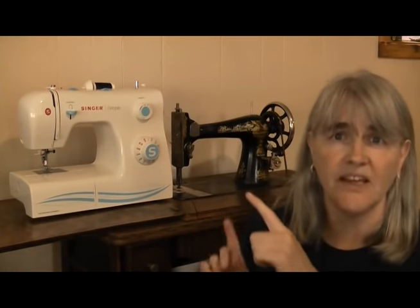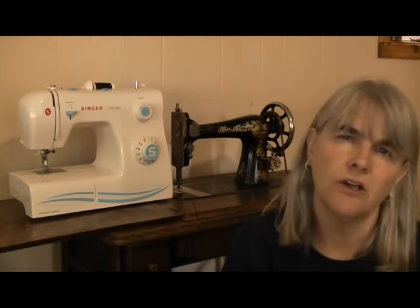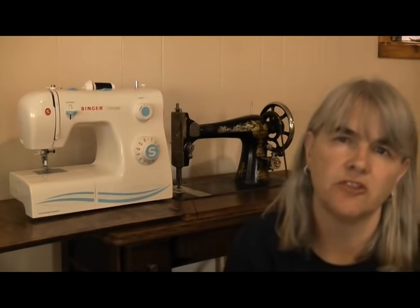I hope you enjoyed today's video. If you did, give it a thumbs up and why not check out some of my other videos — there are links coming up here or in the description box below. Let me know in the comments if you've got a treadle, a hand crank, or even an electric, and why you like using that particular machine the most. Thanks ever so much for watching — I'll see you next time. Bye for now.